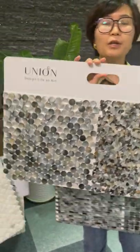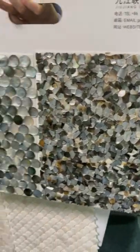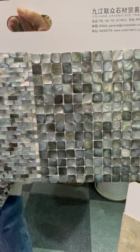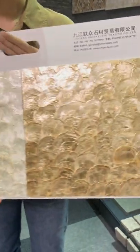Here you can see the black color collection — this is the black Tahitian color. You can see the details: we have round shapes, pebble designs, square shapes, and strip designs.